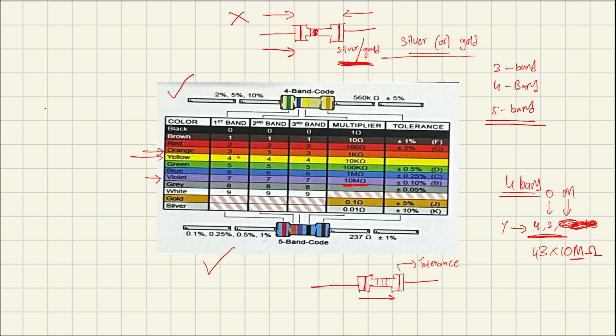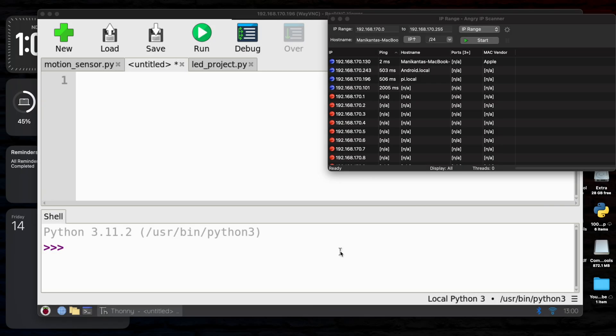For a five-band resistor, the fourth color band gives you the multiplier and the fifth one gives you the tolerance. This is how you find the value of a resistor using the color code chart. Now let's get started with building the circuit and coding it on the Raspberry Pi OS.